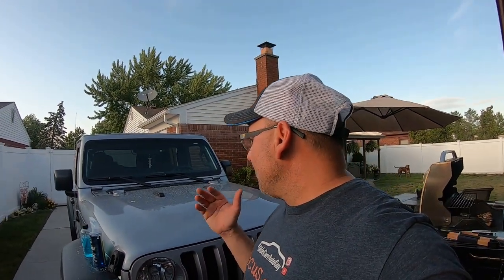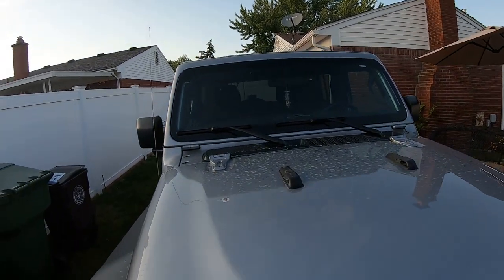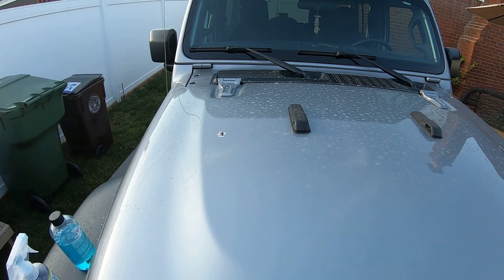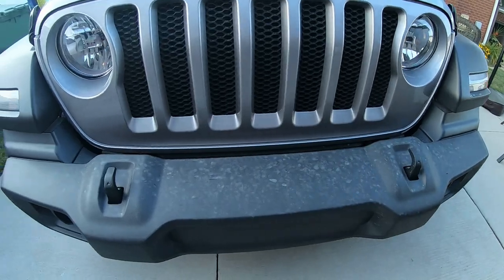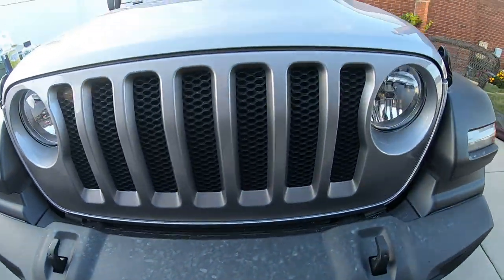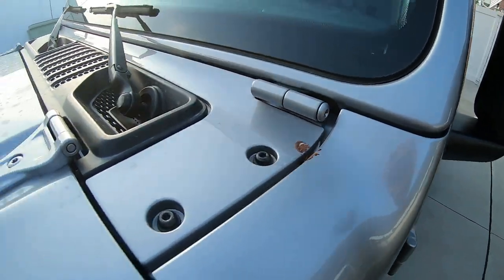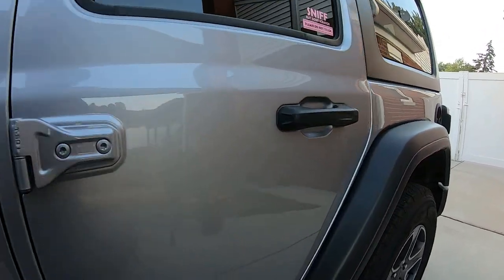We're going to wash it up and see what it looks like. I'm going to dry it with no drying aid, and that kills me to do because I always like using a drying aid, but we want to see the results and see how well the Hybrid Charge is holding up. You can see how dirty it's got — I haven't washed this Jeep, it's got to be three weeks to a month since the beginning of July. I haven't had time — I'm making videos, working, and it rains every weekend when I try to do stuff.